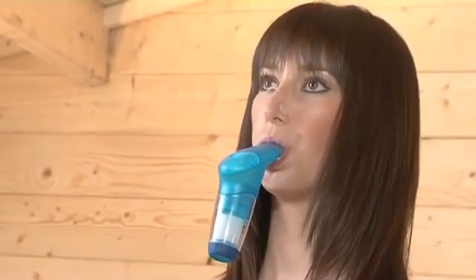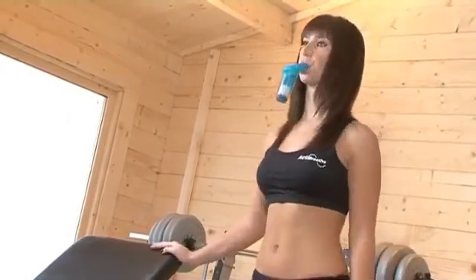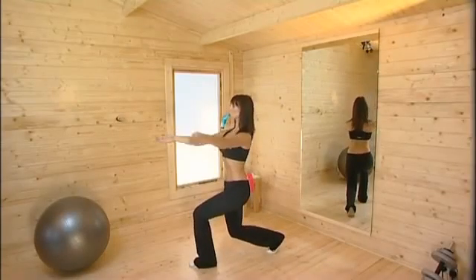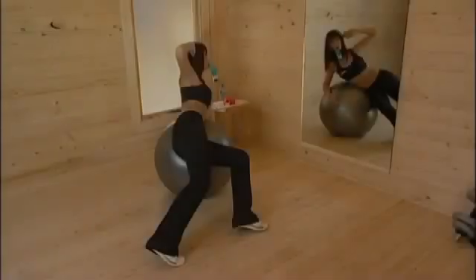By using your PowerBreathe for just 30 breaths twice a day, you will see great results. Muscles will feel stronger within days. In three weeks, you'll notice less breathlessness. And in four weeks, your stamina will improve.